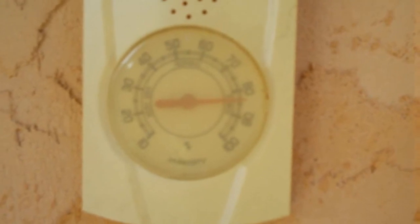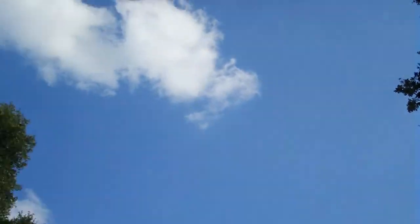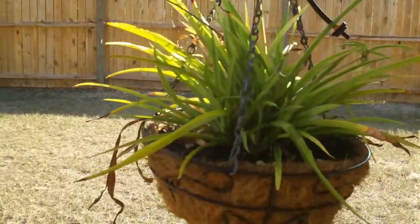It's about 85 degrees out. I think there's something wrong with the hygrometer — it hasn't moved. It's not 84% humidity; I can tell it isn't. The sky is just vivid blue and I'm not sweating, so it's not that humid out. Probably about 40-50%.